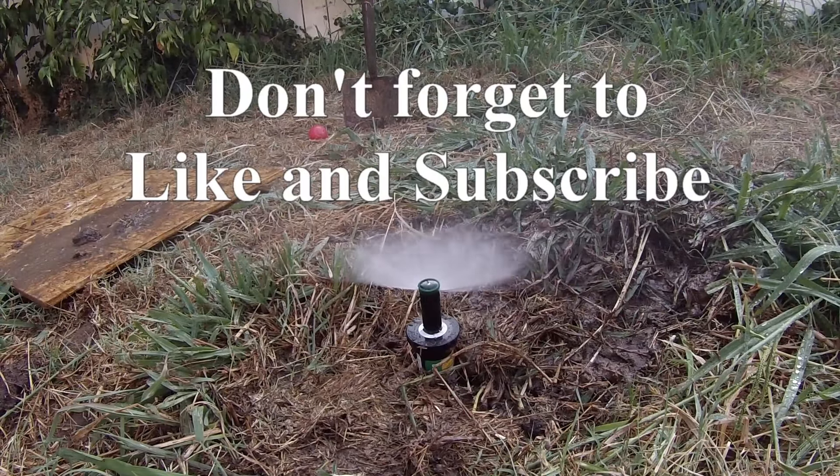So that is a successful sprinkler head repair.